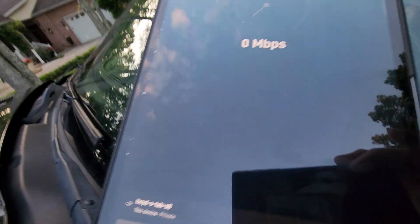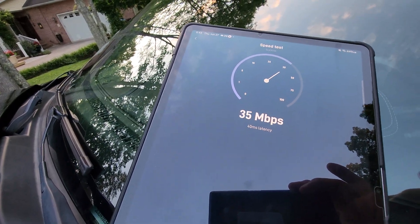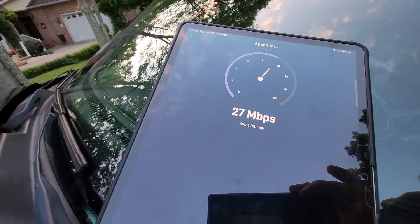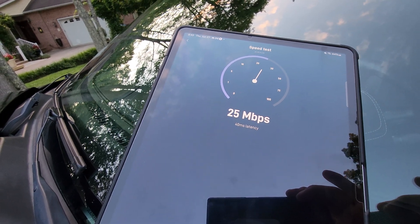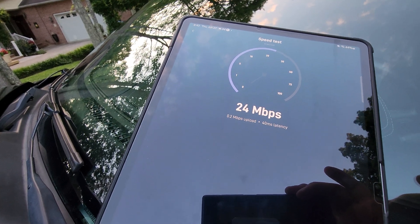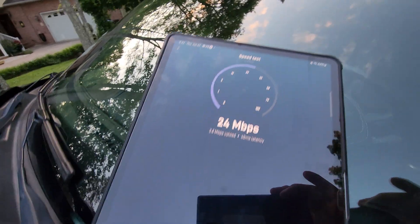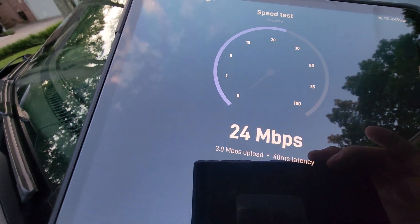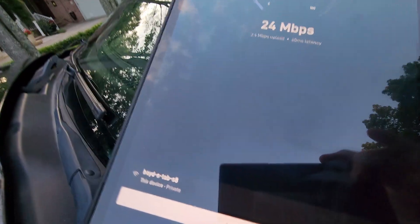Stable, reliable internet anywhere in the US for $30 a month after you buy the equipment. That's about what I'd pay for a cellular plan that was strictly data. The speed isn't the greatest at the moment, but that could be due to the trees in the way.